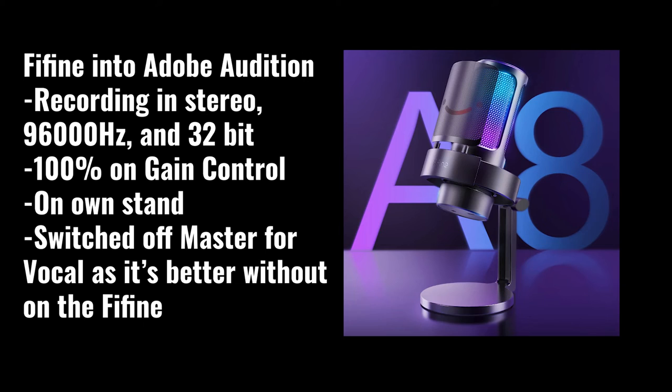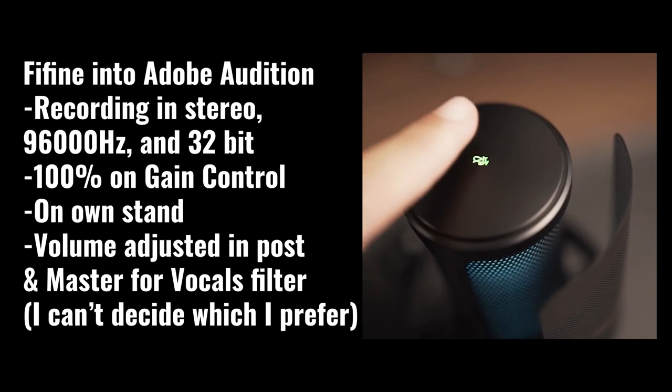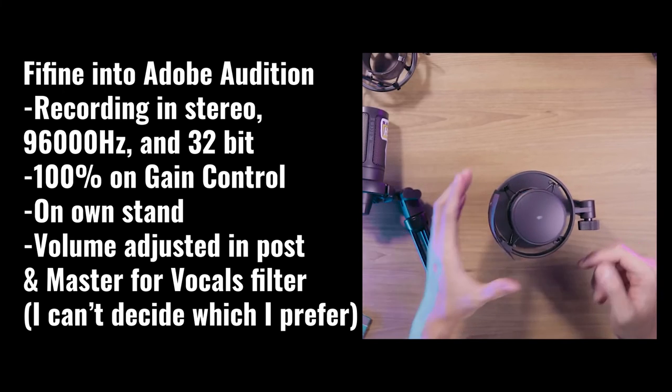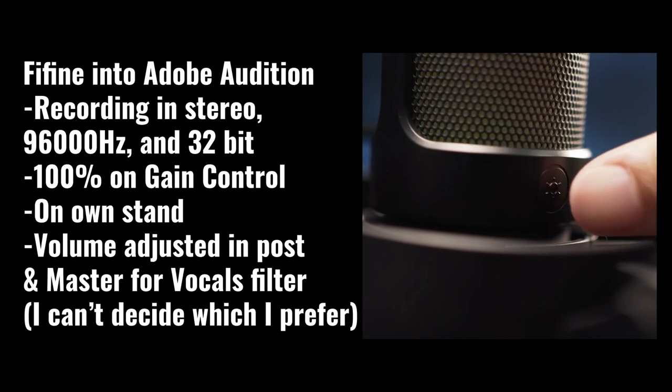To give a slightly longer comparison, the first half of the voiceover before testing was done with the Toner TC30, and the remainder is done with the Feefine with all post-editing applied. That concludes the comparison testing. As I said, I'm only really interested in audio quality with minimal work in post, and even though the Feefine has more features, the only winner for me is the one that sounds the best.